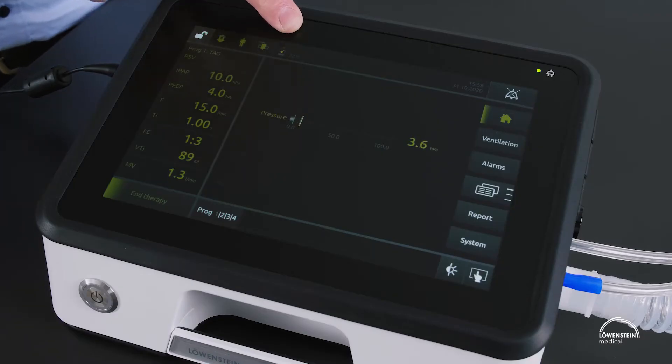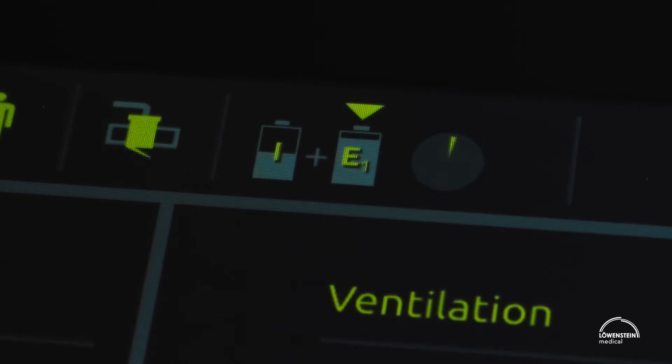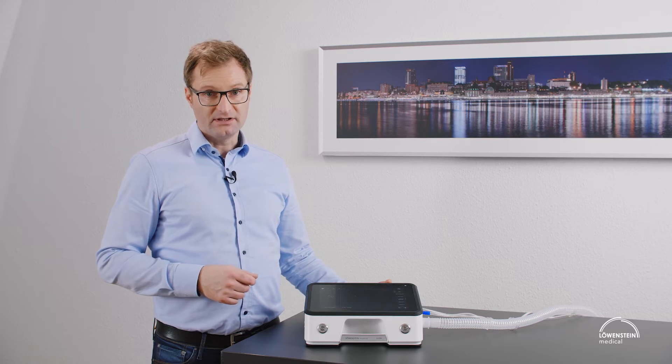Next to it is the battery indicator. As long as the device is on mains, the capacity will be displayed in percentage. After disconnecting the mains and waiting two to three minutes, the remaining battery capacity is displayed in hours and minutes.